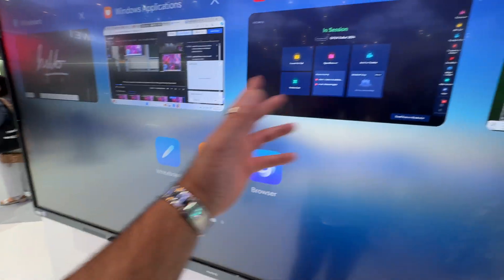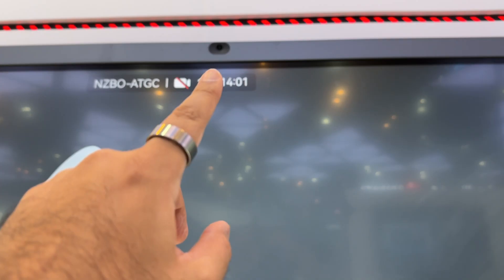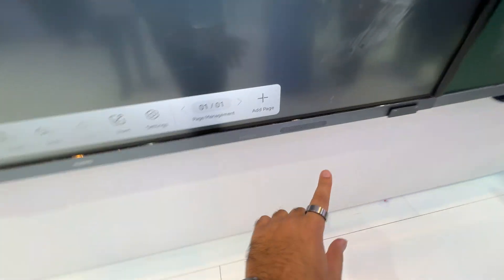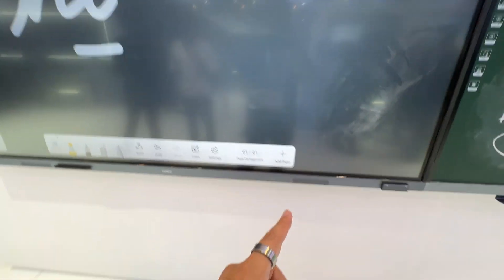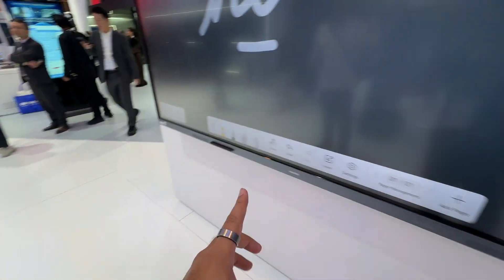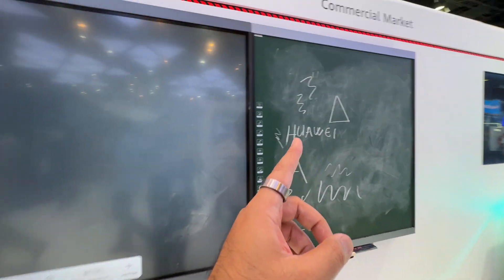It can be used as a whiteboard, projector, and a whole range of other apps — it's really easy and fun to use. At the top you'll notice a camera and microphone, and down at the bottom there are speakers. That means a teacher without wearing any microphone can talk, and it will isolate their voice and amplify it through the speakers. Students at the back of the room will hopefully be able to hear the teacher better. Would you have wanted this when you were at school?